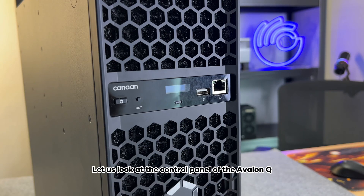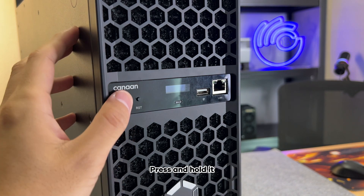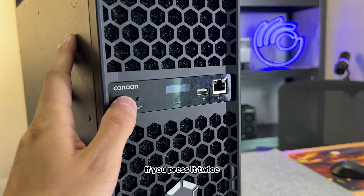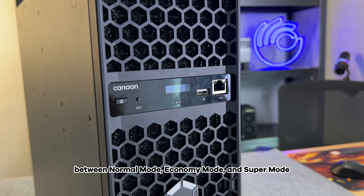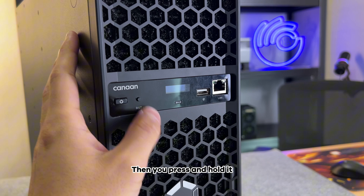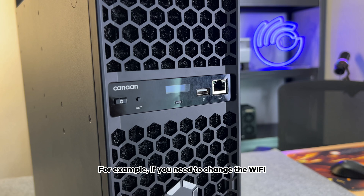Let us look at the control panel of the Avalon Q. The leftmost is a power button — press and hold it to turn it on or put it into standby mode. If you press it twice, it can switch between normal mode, economy mode, and super mode. Next to it is a reset button. Press and hold it to reset the mining machine. For example, if you need to change the Wi-Fi, you can achieve it by pressing and holding it.